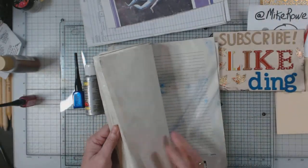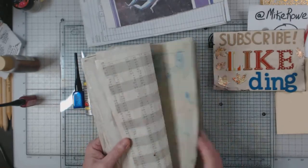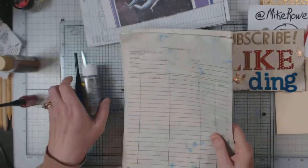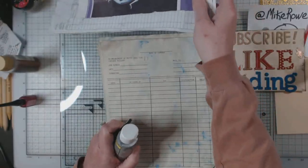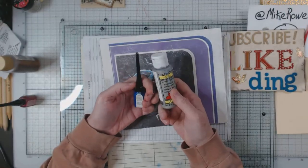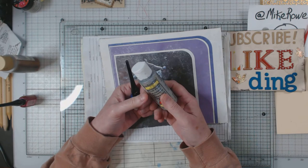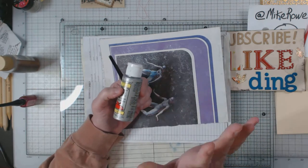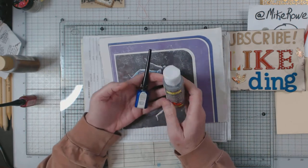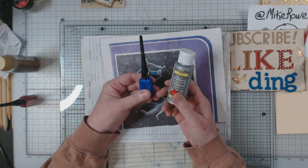I'm showing this to you because I know we're always looking for things to use to dye our papers. And I'm sure that everybody out there has all kinds of craft paints and stuff that are just sitting around. I know this isn't as cool as using avocados or beets or whatever. But it is using what we have and just not throwing it away.